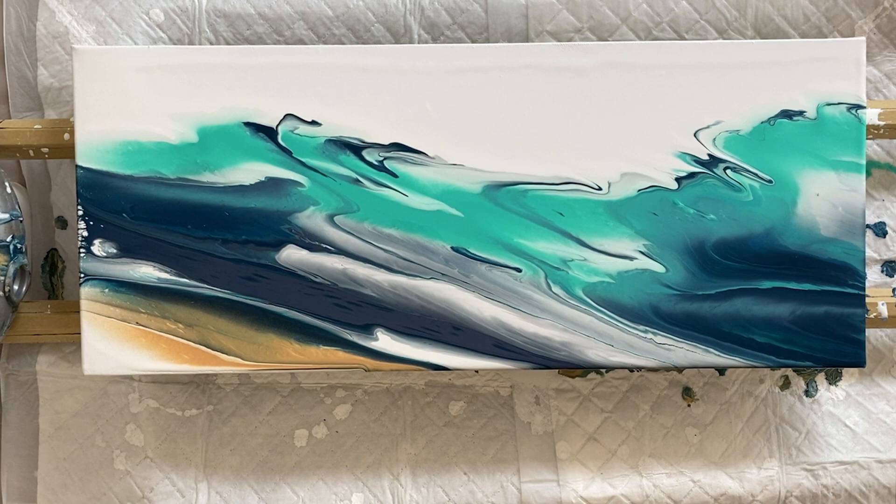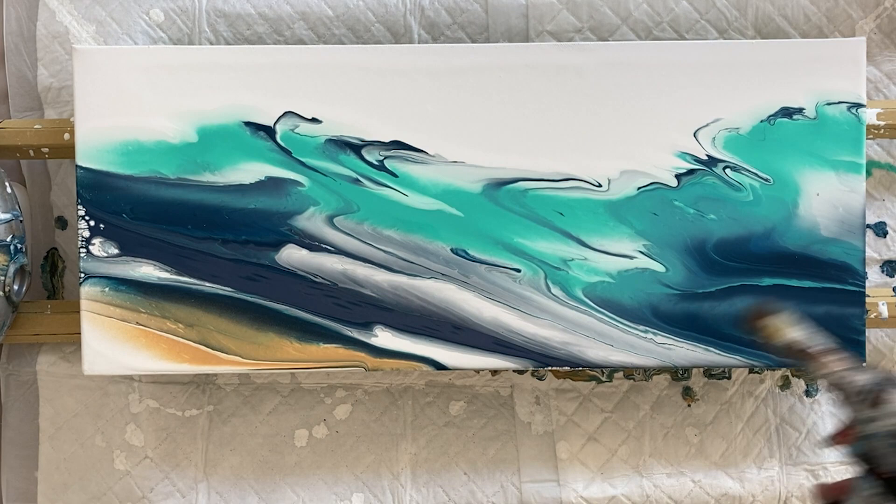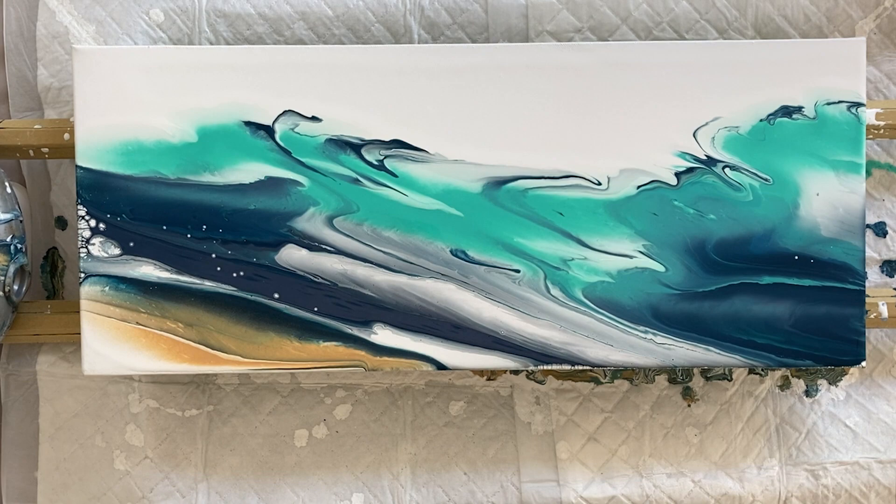Stop tilting when the paint's not really moving — you've done enough. Give it a really good torch and have a good look at it. You can see there are some little pearl cells popping up.